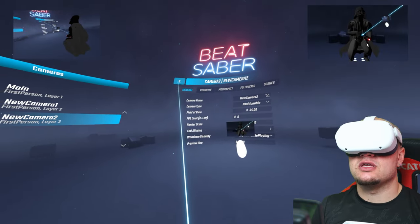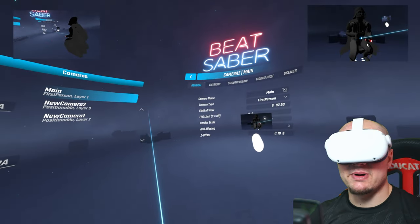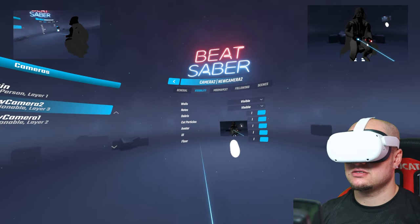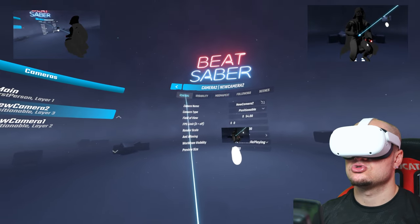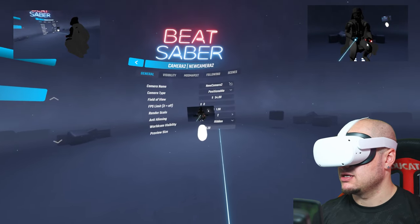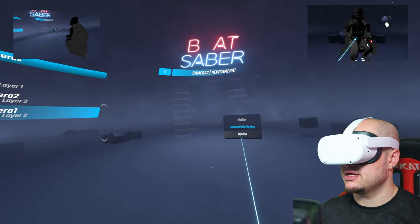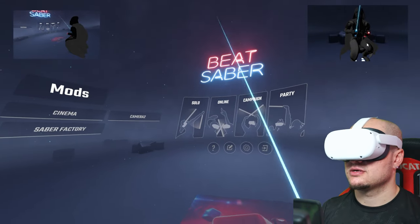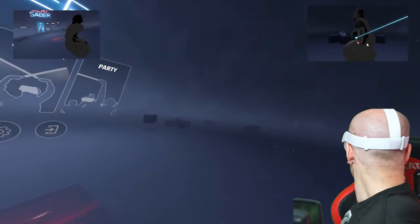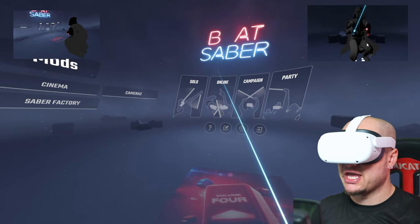Now go back to the camera settings and under Visibility, you want to choose Hidden While Playing - just put it to Hidden. Now the cameras are hidden while you are playing the game, but they will still be showing on your game capture scene.